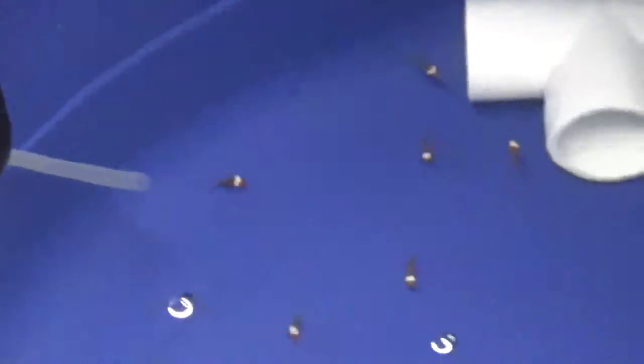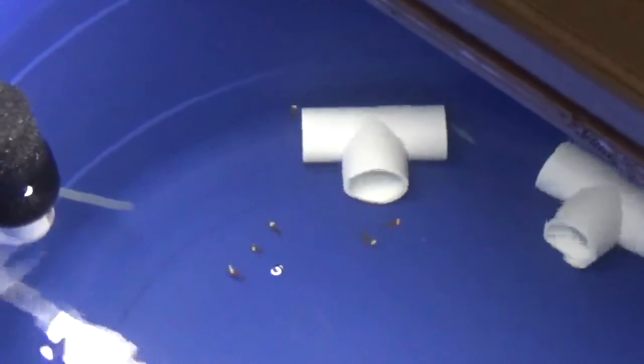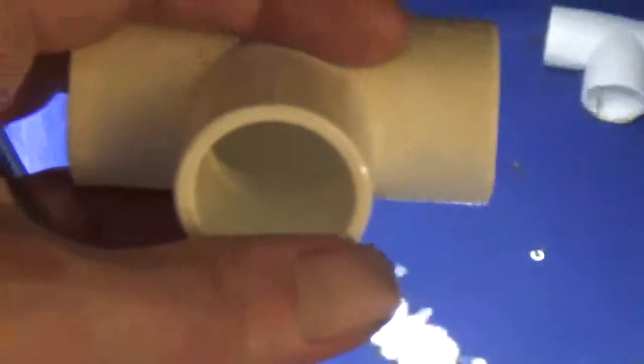Look how freaking cute they are. Oh my god. I can see them a lot better than I thought I would be able to with that bubbling current, but apparently they've gotten a lot bigger than I thought they had. They really look like a little clownfish — that's awesome. For perspective, there's my finger against one of those guys with my dirty fingernails. They're almost the size of your pinky fingernail, which is huge compared to how small they were.